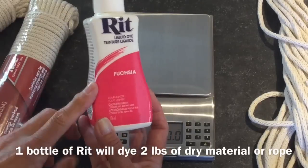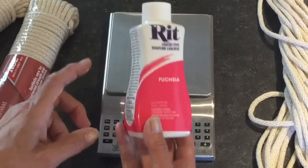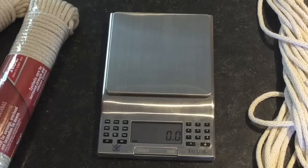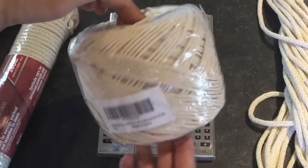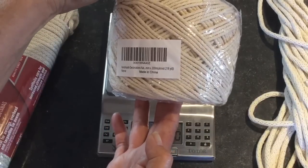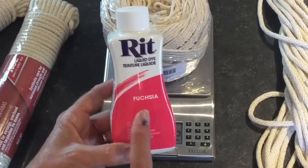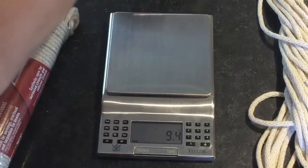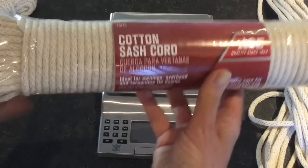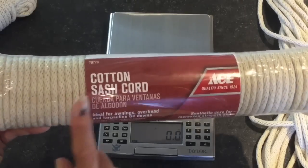For the red dye, the instructions say one bottle will dye two pounds of rope material, so that's where a kitchen scale comes in handy. This skein of macrame cotton has 200 meters or 218 yards and weighs approximately one pound, so I'll only need half of this container and I'll be putting that in three gallons — 12 liters — of water. Today I'm doing a rope project using the same rope from my other rope bowl videos. It is cotton, and that's what you want to use — cotton for a basic Rit dye.